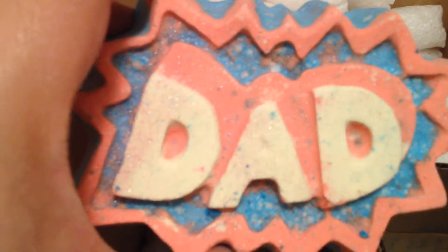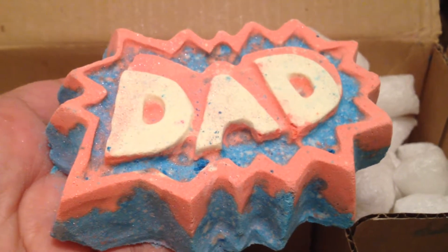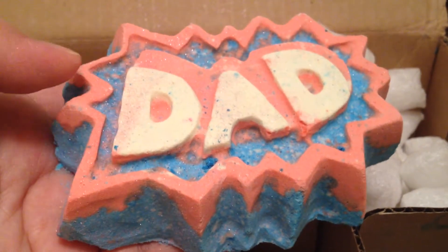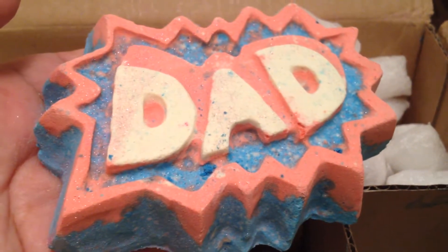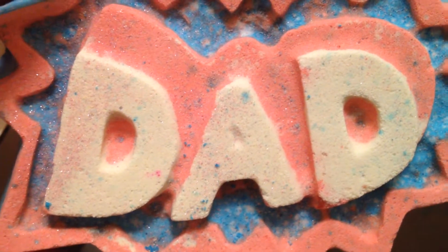Now we'll delve into the middle section. It's quite big — I didn't expect it to be this big. This is the Super Dad Bath Bomb, and it's from the Father's Day line. It's a pretty cool looking bath bomb — it kind of reminds me of the old Batman TV show with 'pow' and 'bam,' framed like that. Sometimes you think your dad is a superhero, so this is a superhero bath bomb. It has a woodsy yet sweet scent, and it's different from the Mom bath bomb — it's heavier, bigger, and definitely not going to be a fast fizzer.